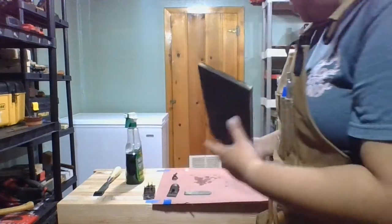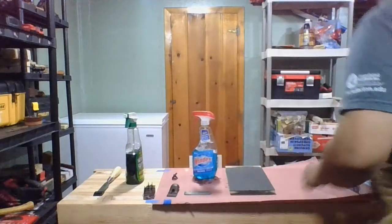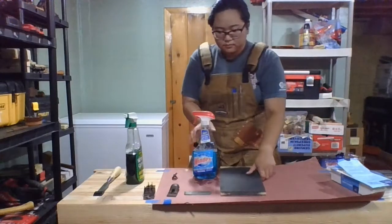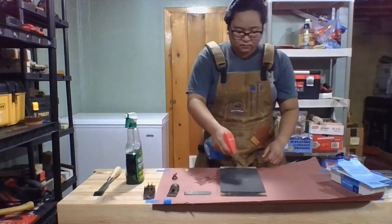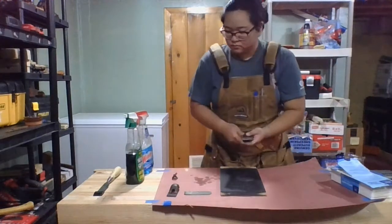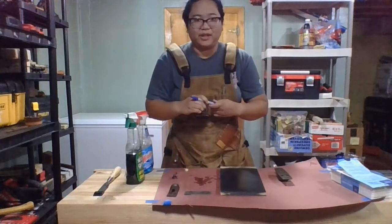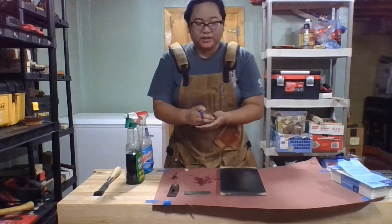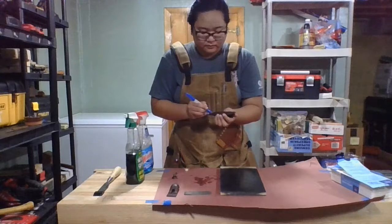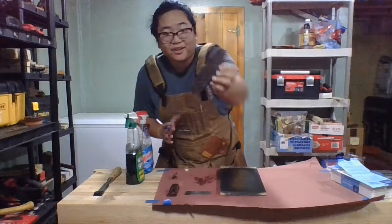Basically getting a plane to 220 grit is enough to keep it flat. My handy Windex. I keep a Sharpie in my apron literally just for lapping planes - it's a handy trick to tell if you're done. Draw some lines on the bottom; when the lines are gone, you know it's flat.